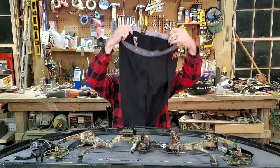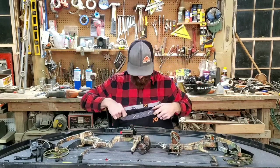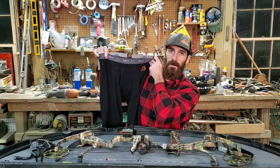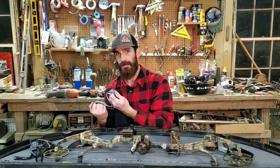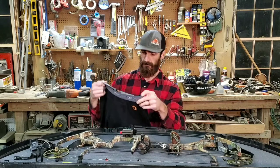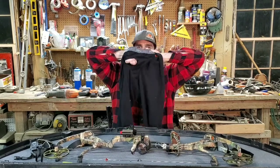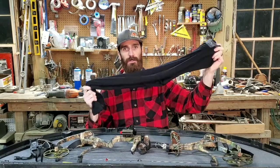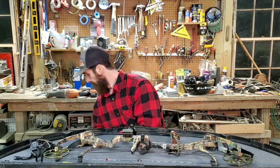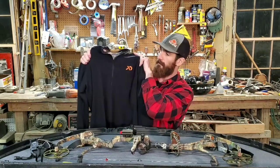First, you've got to start with your base layers — what you wear next to your skin, extremely important. These are First Light merino wool bottoms. They're amazing — I actually like them so much I kind of wanted a pair just to wear around the house. Up top, same thing: matching First Light merino wool quarter-zip top.